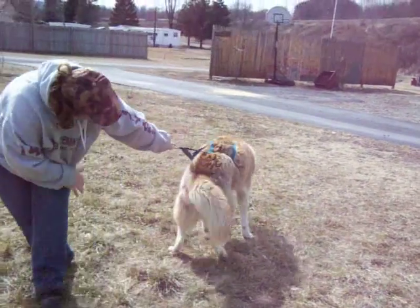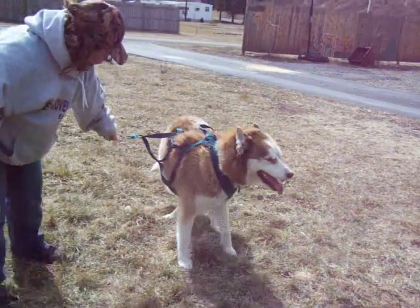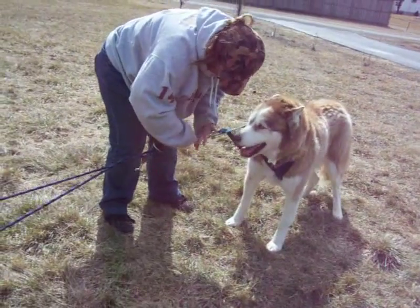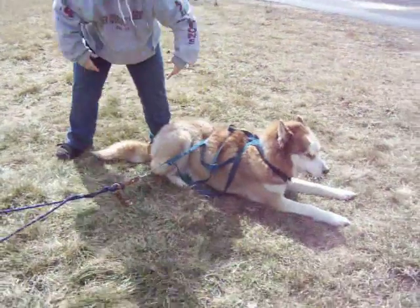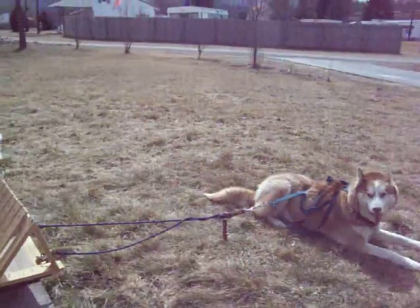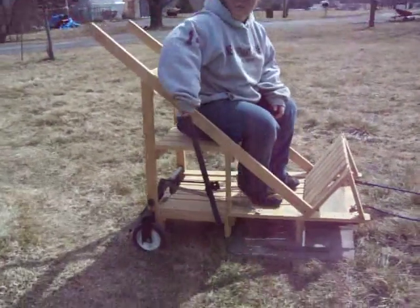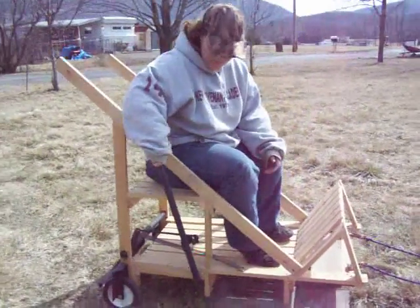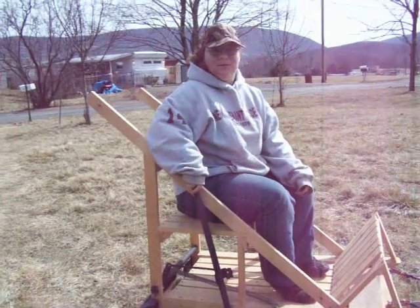Now we're going to hook him up to the sled. Turn around here. He loves to do that. This is the sled, and this is the brake. This is a summer sled, not a winter sled, so the brake goes back on the wheels and stops it.